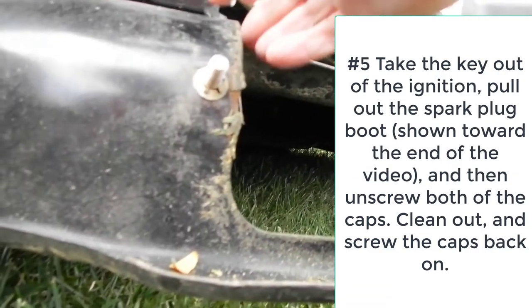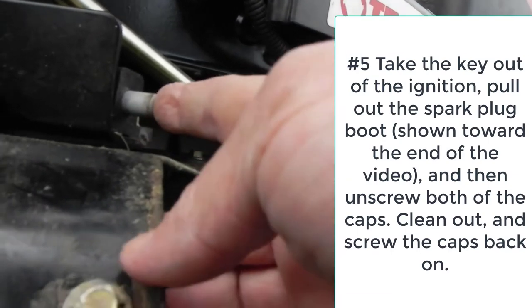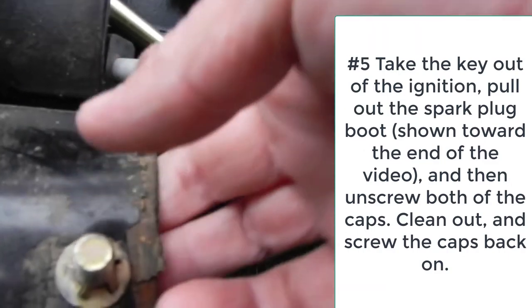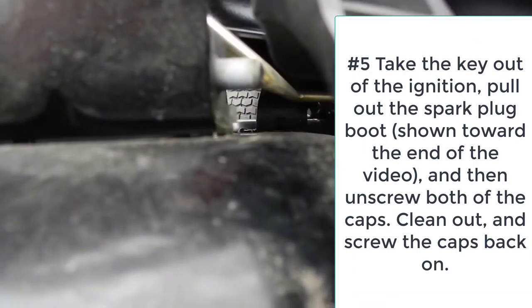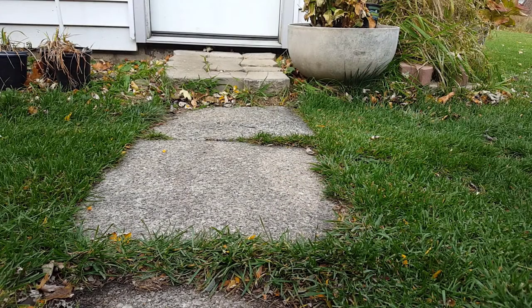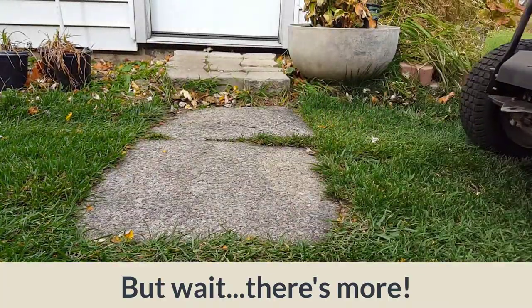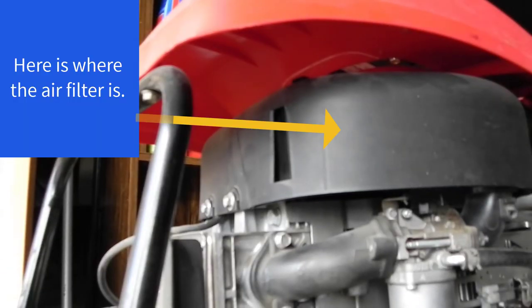Chances are this is what happened to you. See, there's this little button up here, right there. If that is not depressed, the mower isn't going to start — it's like a safety mechanism. So make sure when you put your mulching cover back on, make sure it hits that little button so it goes back in. And then you just skirt back on.